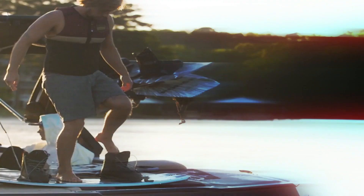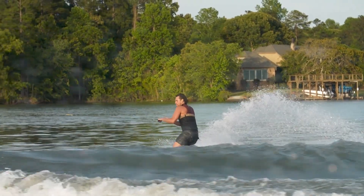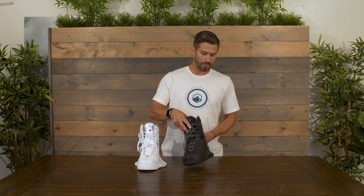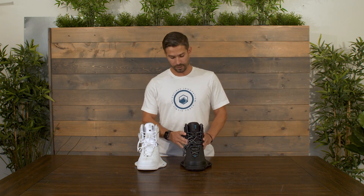Here we have the Liquid Force Aero 6X boot. Coming in at only four pounds, this is going to be our lightest boot we make. A few of the ways we make this boot so light: we use a one-piece upper, so we take out a lot of those different sewing and seams that add weight, but most importantly, we use carbon here to reinforce and stiffen the boot while still maintaining a really ultra-light feel. This uses our reflex liner, so it's going to be about a middle flex.